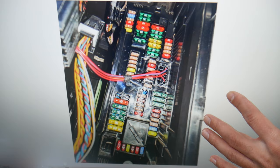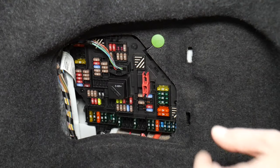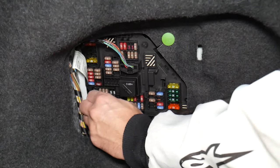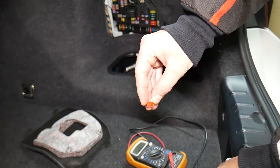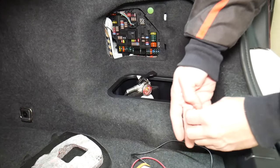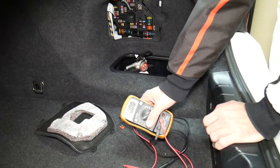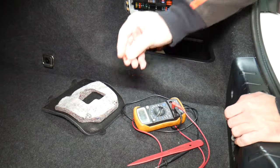Before we continue, let's explain quickly why it's always a good idea to test fuses and relays. Fuses are sometimes really hard to tell if they're burned or not. For instance, you pull one fuse and you cannot clearly see if it's good or bad. If you think you have a good fuse and put it back in, you can end up having problems again and spend money on parts, diagnostics, and services you don't need. So always test your fuses — that way you don't waste money.